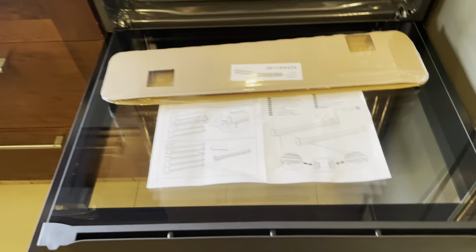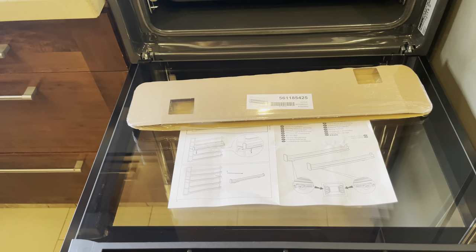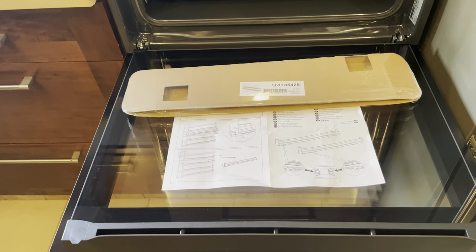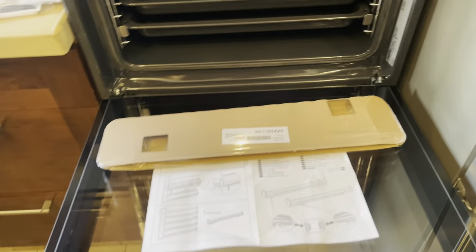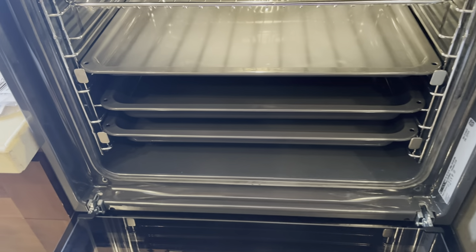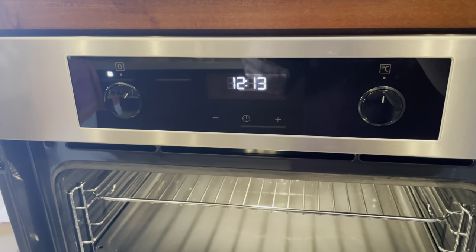I forgot to show you — you can actually take off the glass panel to clean it, but I really don't recommend doing that because you can break it, and finding a replacement glass is going to be really hard and expensive. So try to clean the glass door without removing it and without chemicals. It's looking amazing regardless.